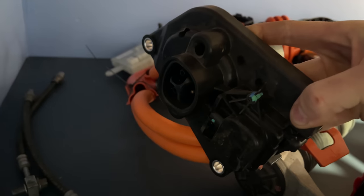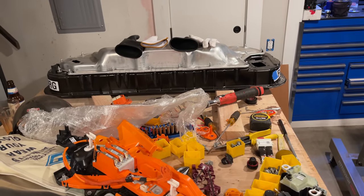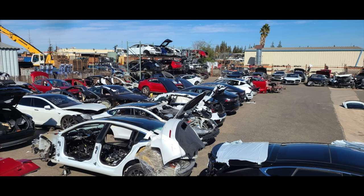I also needed the charge port, the controller for the charge port, the high voltage cables connecting the battery and the drive unit, and the rear subframe harness. I also needed a complete sealed battery with all the goodies inside. I got a note back from a salvage yard near Sacramento called Cali Motive — they had the best price and were in reasonable driving distance.